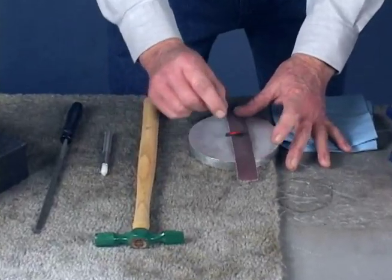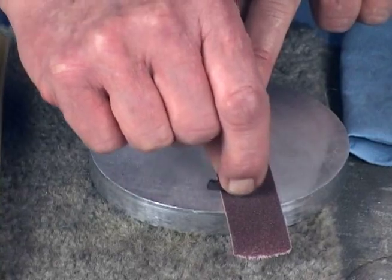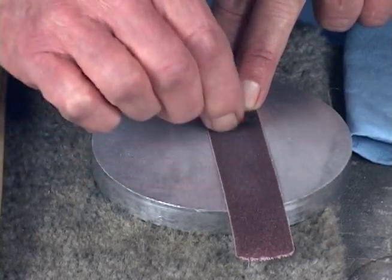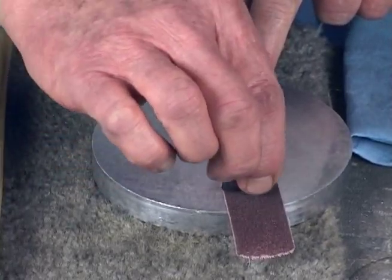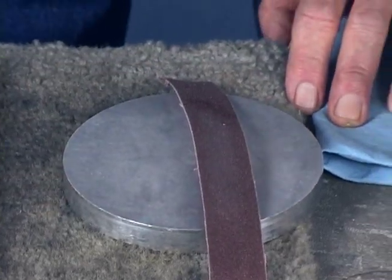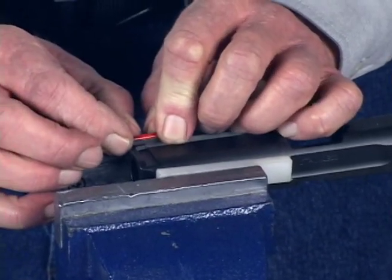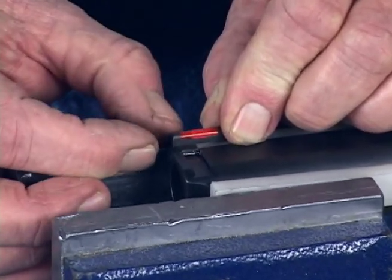I'm going to sand from the very bottom of the sight — the bottom of the dovetail — making a few passes this way, then turning the sight around and making a couple of passes from this side. This is to keep the bottom nice and flat. If I'm pushing a little harder on one side or the other, this will average that out. Then remove the sanding dust and try it in the slide. We're looking for it to go about a third of the way into the dovetail by hand, and as you can see, this one's still not going that far.